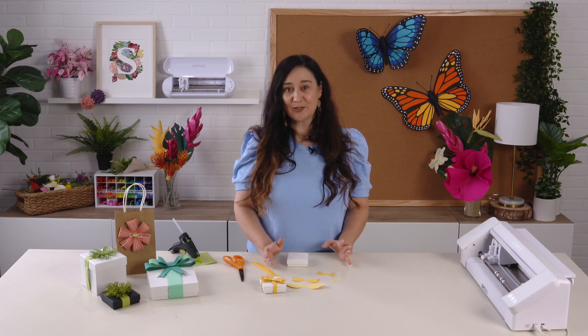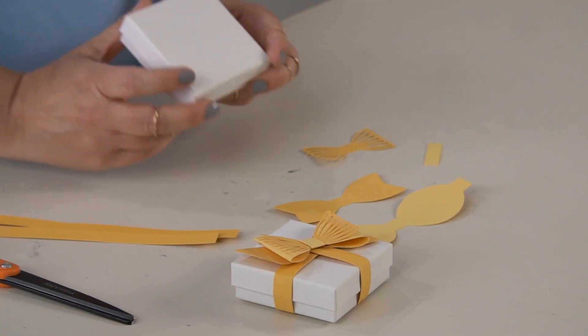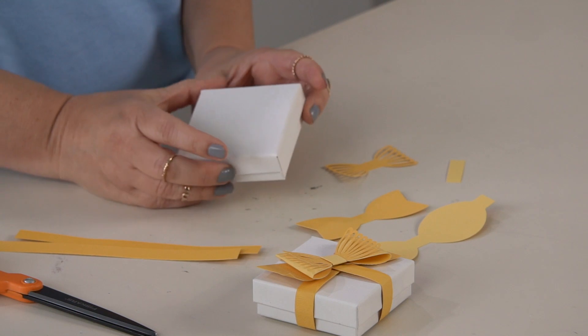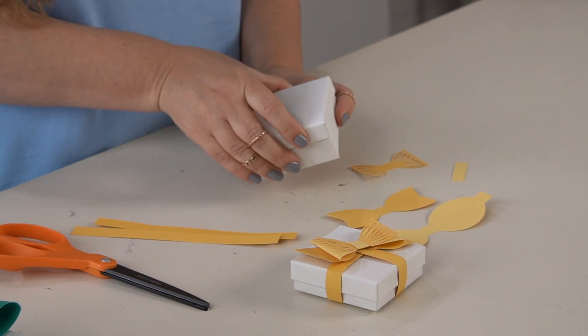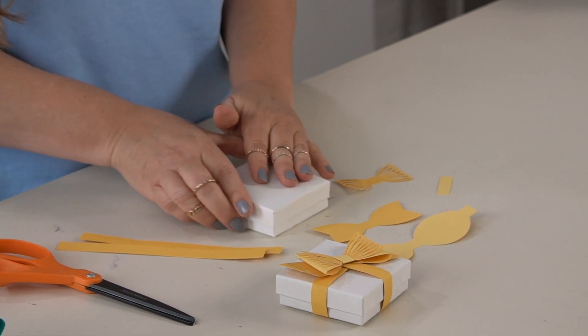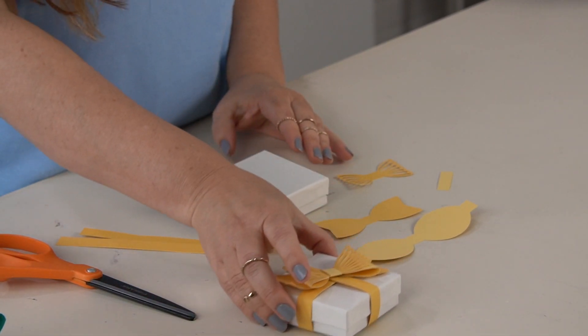So it's a super easy project to put together. What we're going to use is a small gift box — you can find these in any gift shop, it's just a little jewelry box. You'll want to put your gift inside, and then we're going to go ahead and create the bow.